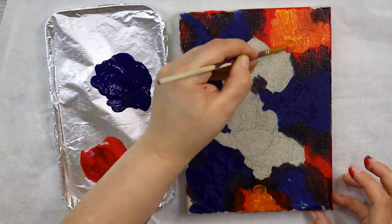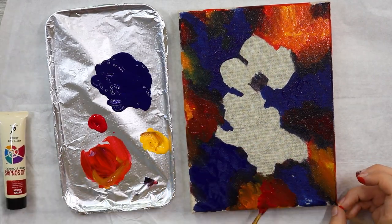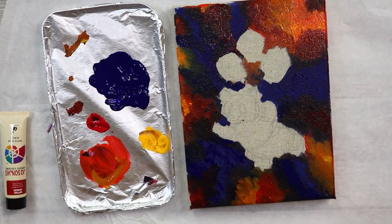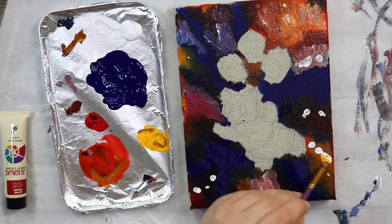Starting off, I used a mix of a bluey violet color, a light orangey color, a few different reds, and a dioxazine purple, which is my favorite purple colored paint to use.